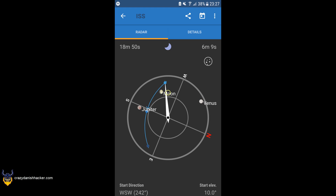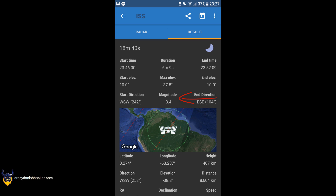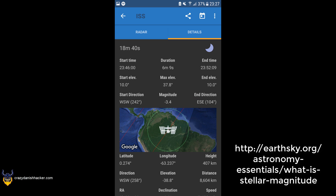You can also see in the lower right corner the start elevation. On the details page we have the start and end time and duration, the max elevation, the starting and ending elevation, and the magnitude — which is like the magnitude used in astronomy. In this case I think lower magnitude is better, though I can't remember for sure.